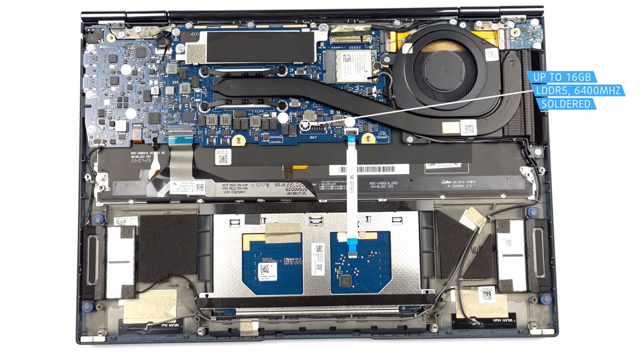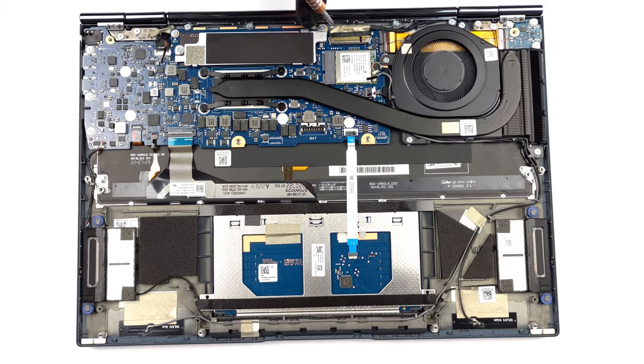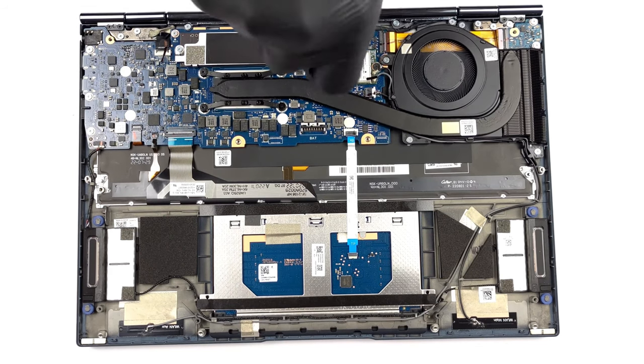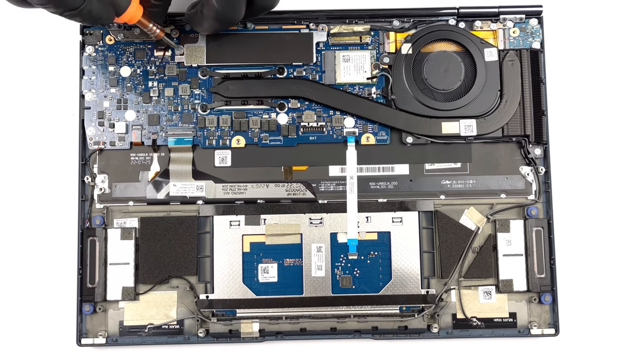The ZenBook S13 OLED is offered with up to 16GB of soldered dual-channel LPDDR5 memory, while for storage you get one M.2 slot for Gen 4 SSDs. A teardown video shows how to get to the SSD, and we'll link it below.